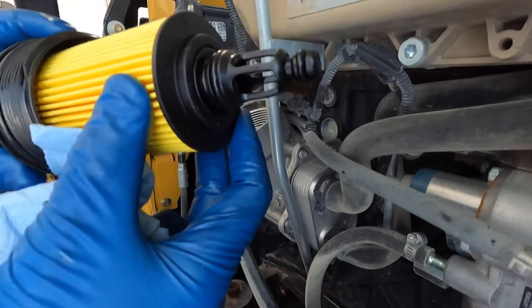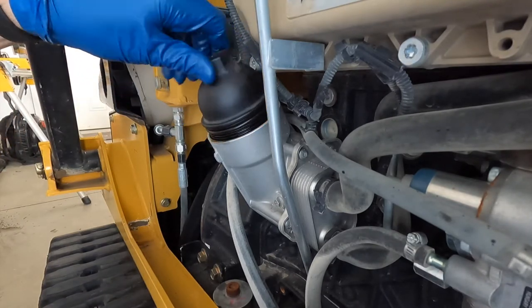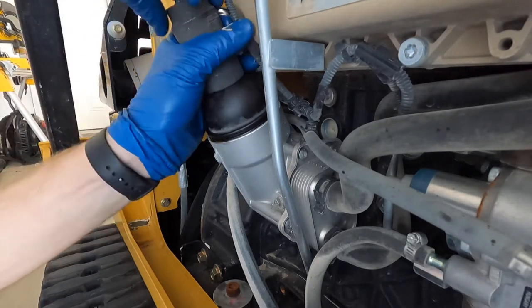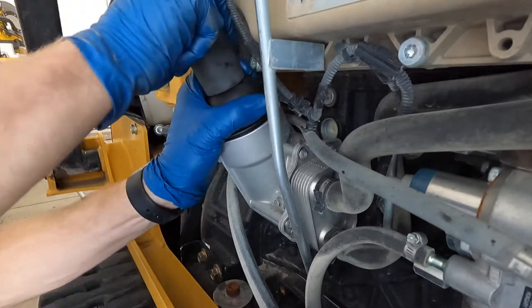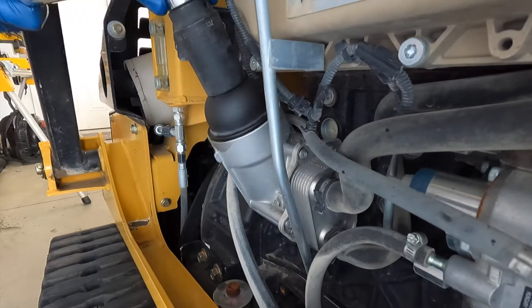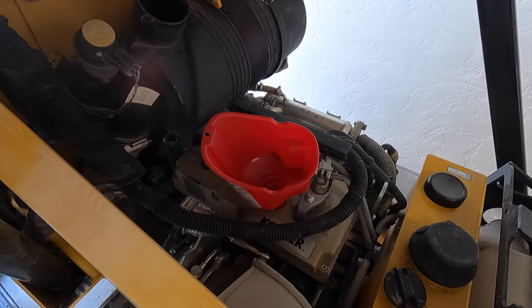After the filter is seated, you're ready to put it back in and tighten the cap back down — make it nice and snug. Be careful since it's a plastic cap; you don't want to crack it, so use good judgment. The O-rings will seal it off.